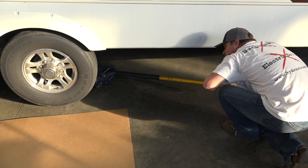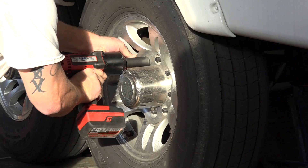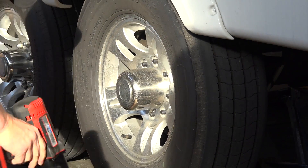Using jack stands, secure the elevated trailer. Remove the lug nuts from the wheel and remove the wheel.